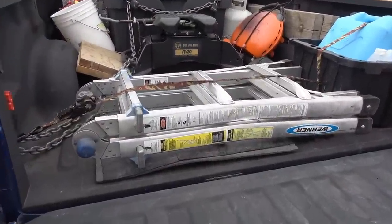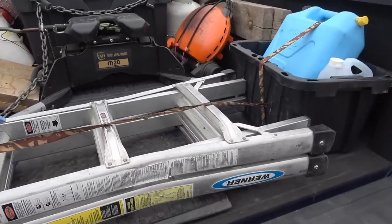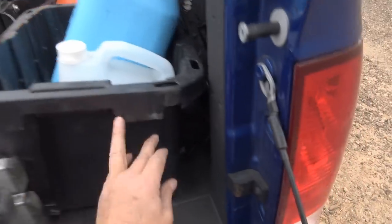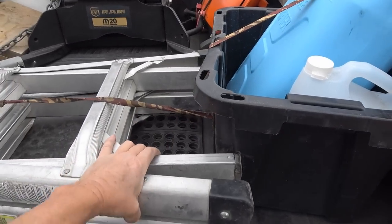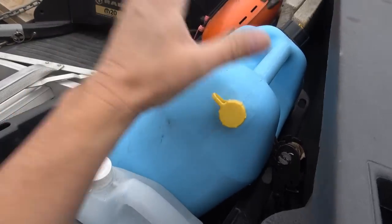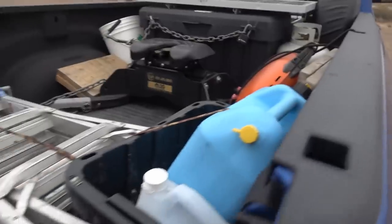My ladder folds up and I strap it down here using the rings on each side with a ratchet strap. All my mats stay underneath the ladder so they don't fly around. I have this bin over here that I've put a hole through, which goes to the other ring, so that keeps the bin and the ladder very stationary — they're not going to fly out or fall forward. In the bin I have some window washer and a five-gallon jug of water, which is also strapped down and stays in place pretty well even on rough roads.